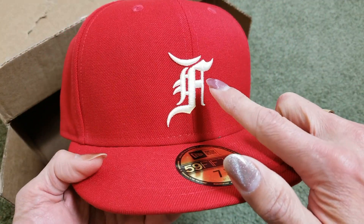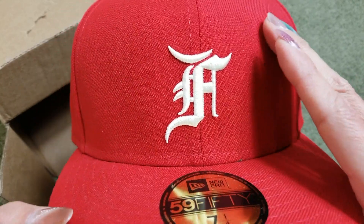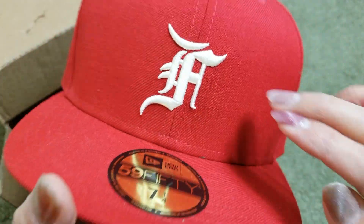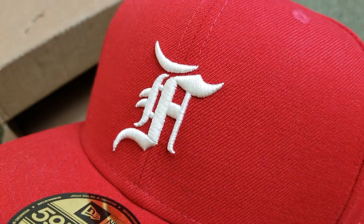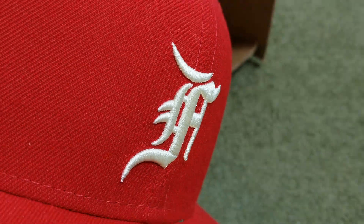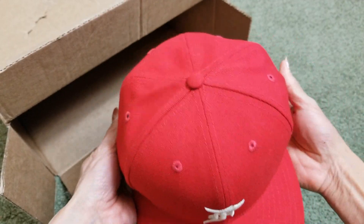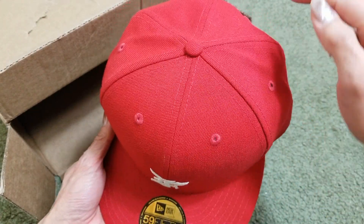The letter 'F' logo on here is like an off-white cream color — it's not actual white. I'm not sure you can see that through the camera. This is a six-panel cap with six ventilation holes.